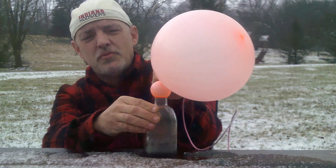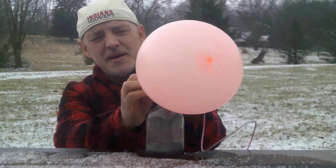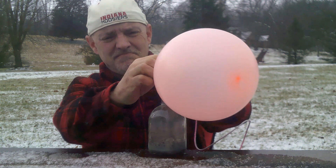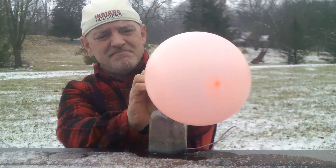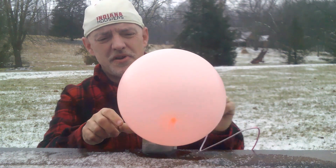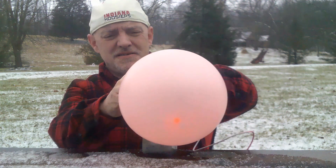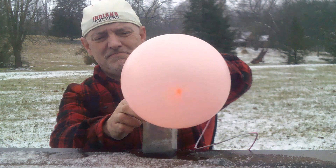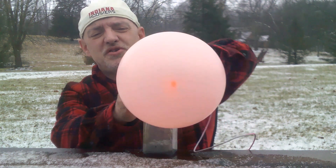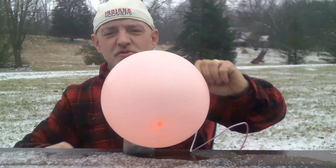As you can tell from the double balloon going on here, there's still hydrogen trying to escape. So now I'm going to try to light this hydrogen bomb and let's see what kind of hydrogen explosion we can get.